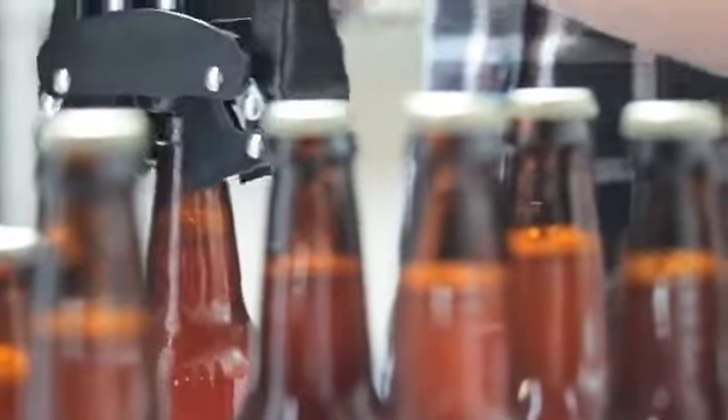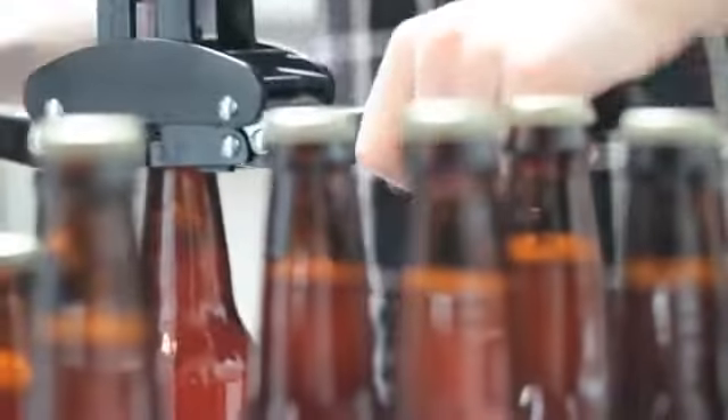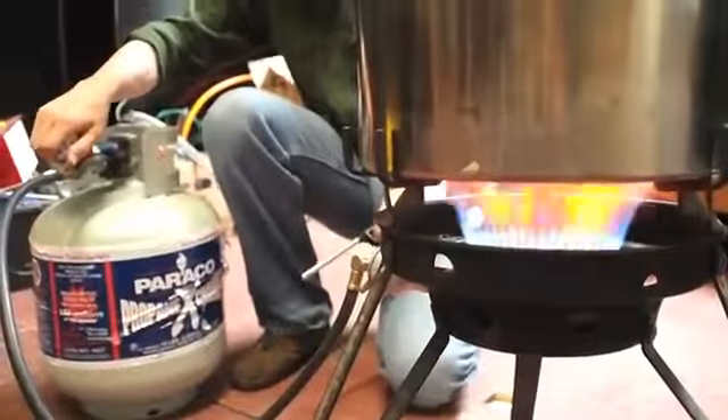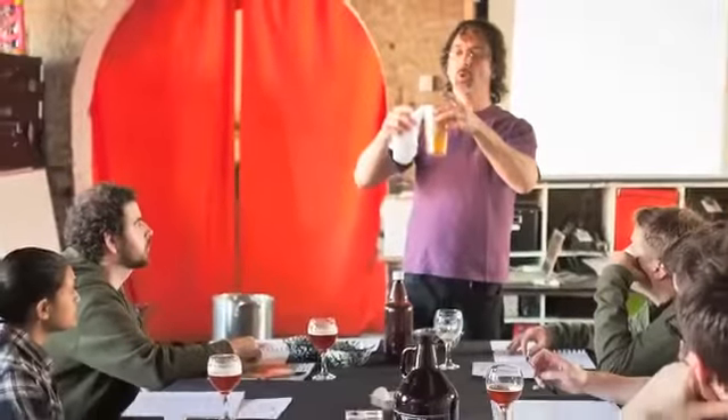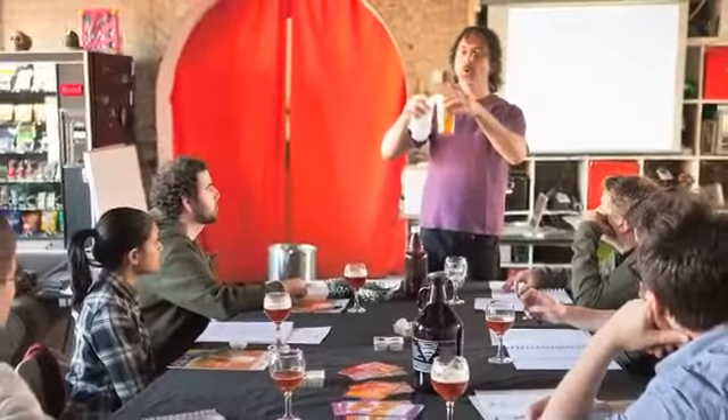What we're making is a BOP, which is a brew on premises. It's a space that has all of the equipment that anyone needs to come and make beer. We'll share that with other people — they can come, make our recipes, make their own recipes, experiment, and learn to understand beer making and what it's all about.